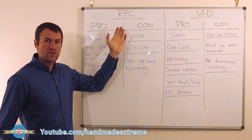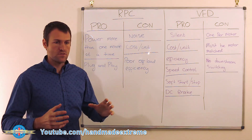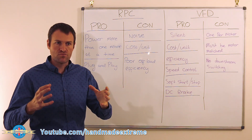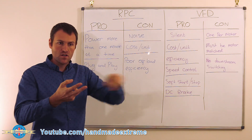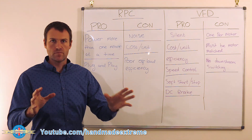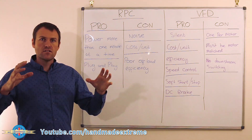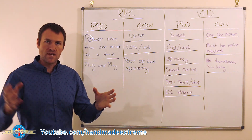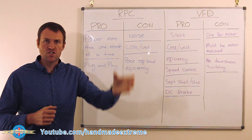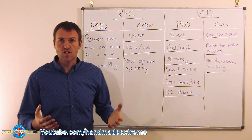Let's look at the pros and cons, starting with the rotary converter. The biggest pro is that you can power more than one motor at a time. You can have the rotary converter powering multiple motors on a single machine — for instance, a milling machine with a spindle motor, a rapid traverse, a cross feed, and a coolant pump. That's three motors running simultaneously. It's also plug-and-play: you can power multiple machines off the same unit, just plug each machine into a five-pin socket on the wall.